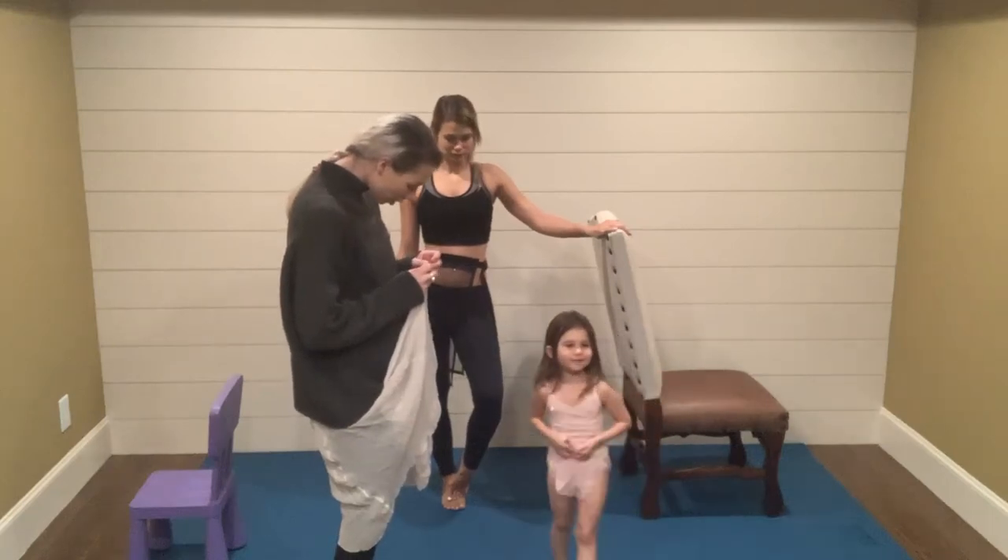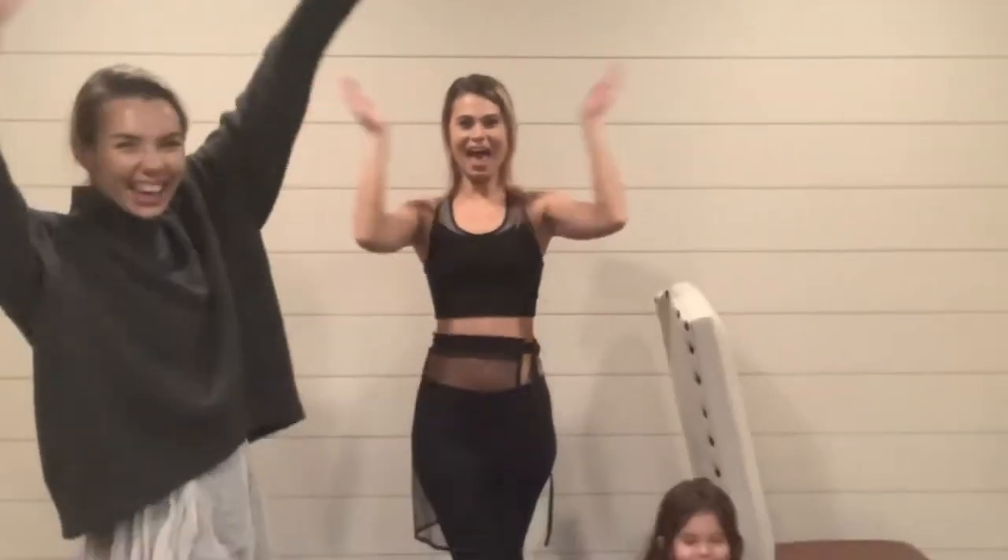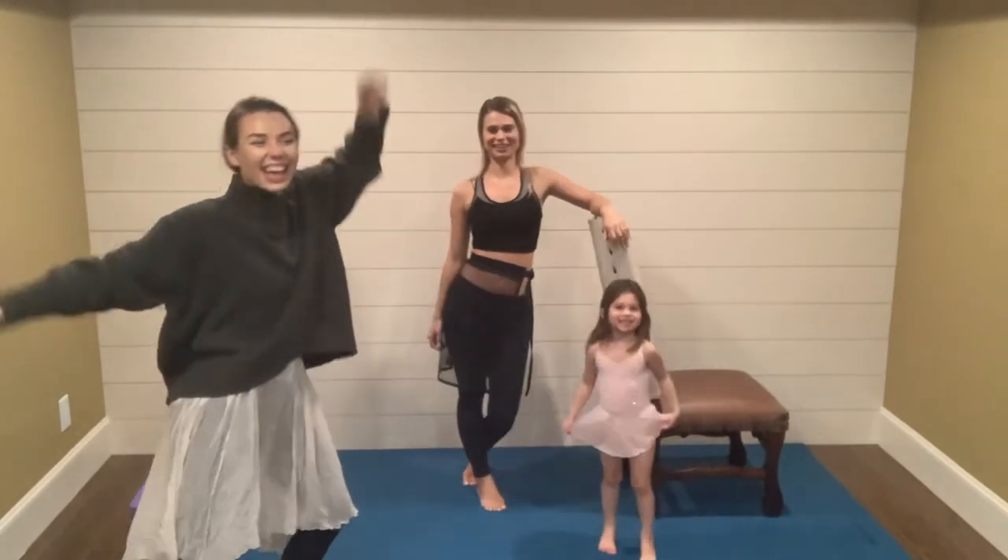Are you ready to be little ballerinas? Yes! Okay, with that leg up in the air.